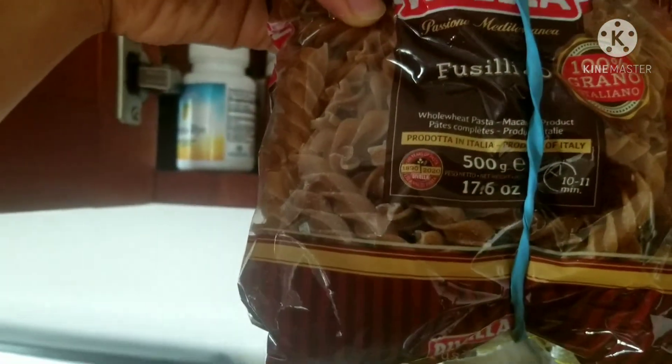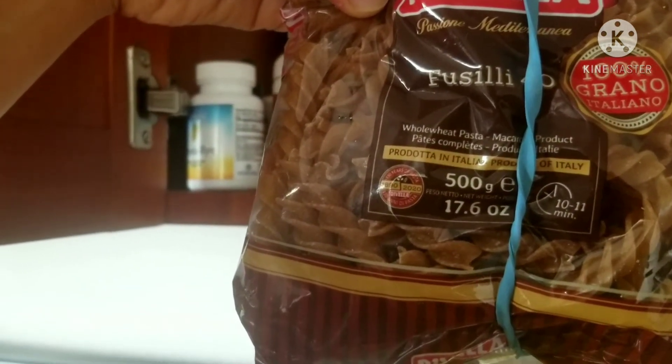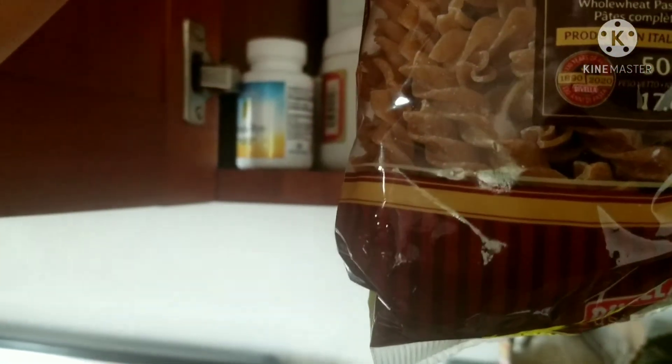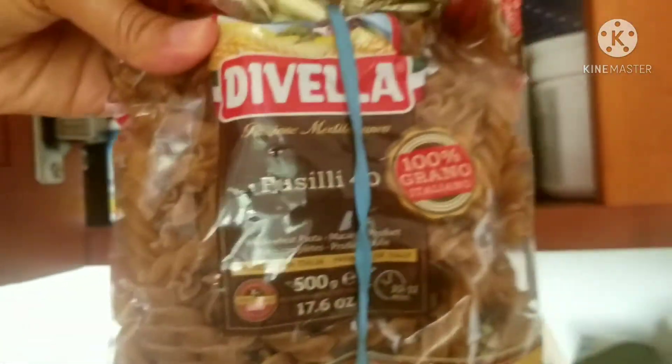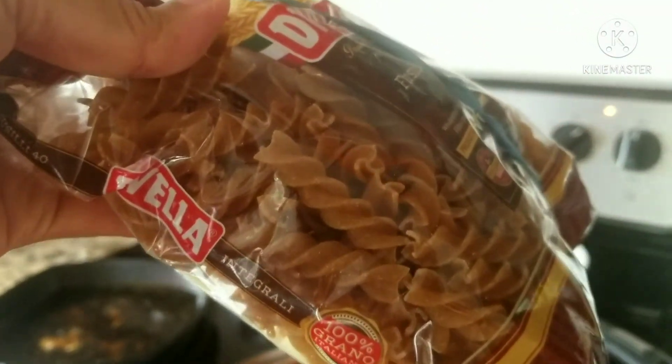The brown one — what is it called, Ilay? The Italian 100%? Grano. It's whole wheat pasta. We're going to use this one — whole wheat spiral pasta.